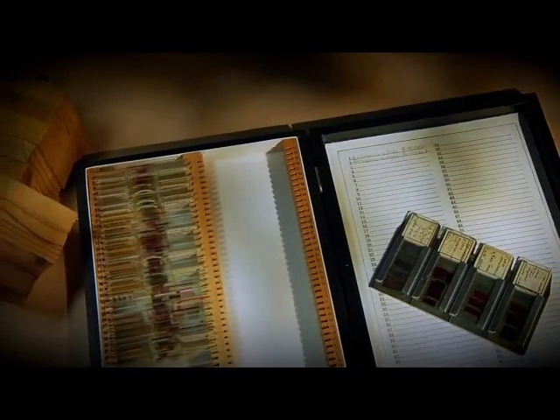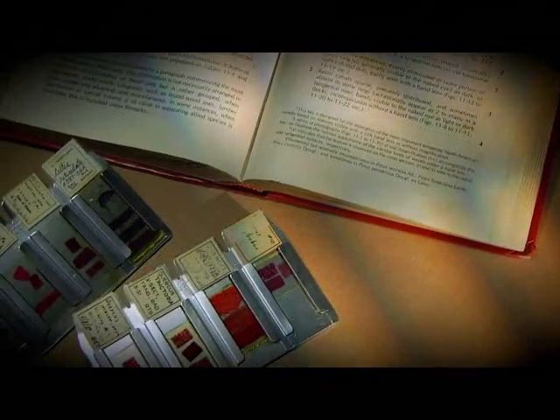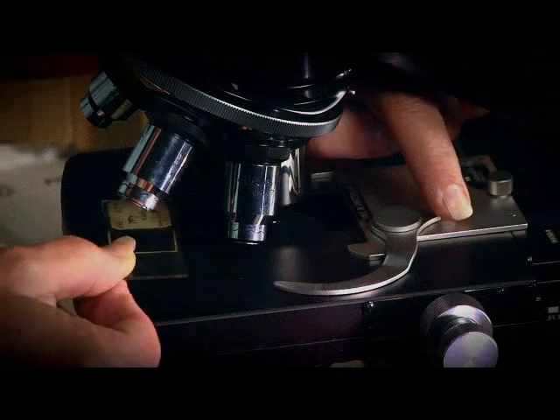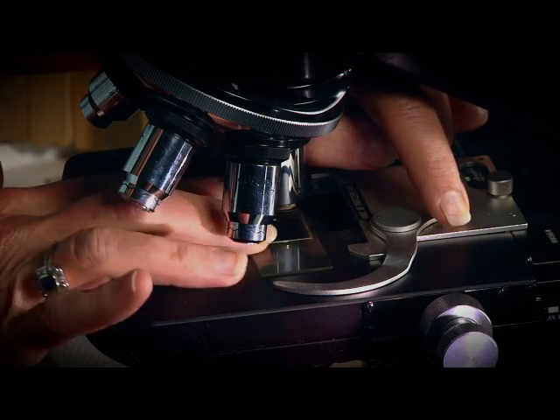After we take an archaeological sample and make the thin sections of the wood to get a fingerprint, we take them into the laboratory and put them under the microscope so that we can compare modern wood with prehistoric woods from the archaeological site using three different views — a cross section and two others.